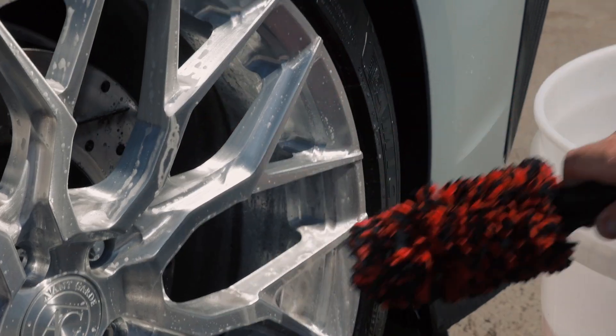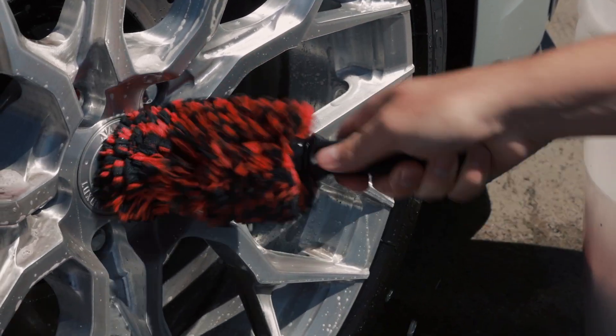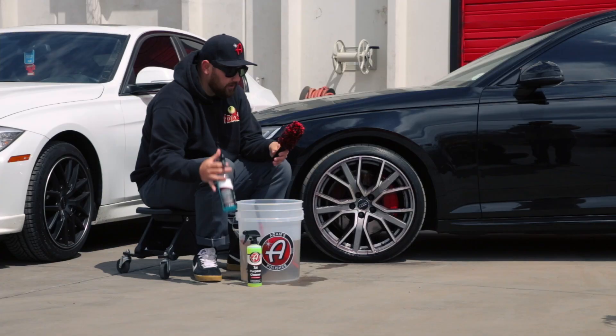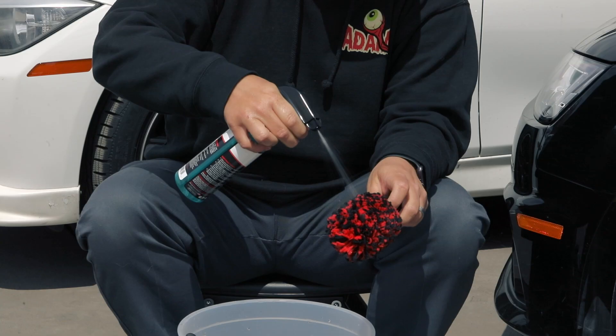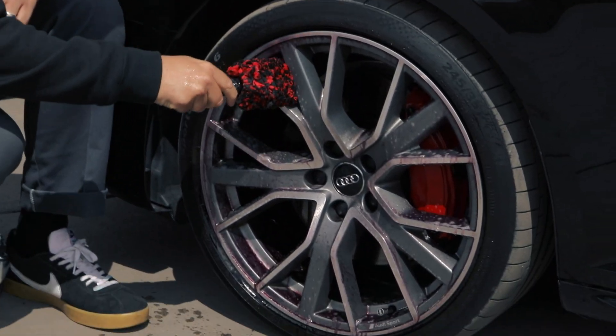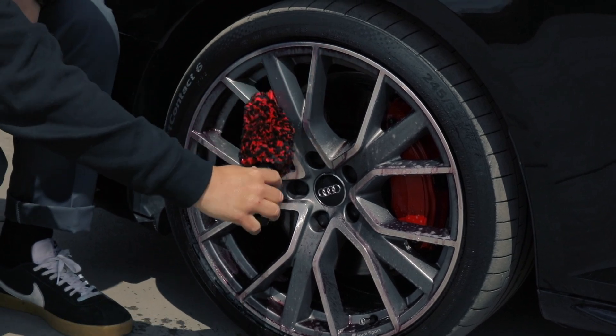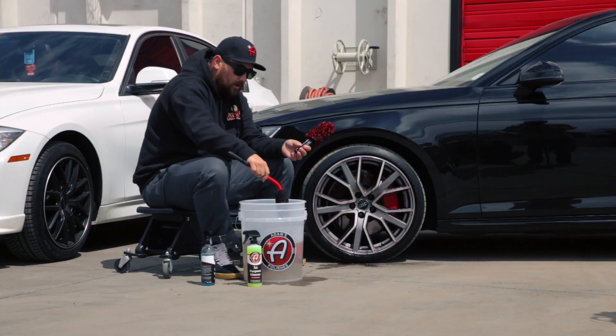Such as this Audi wheel here — that's why the spoke brush is perfect for a wheel such as this one. On this Audi, you can spray a little bit of the wheel cleaner into it and use it in the spoke to thoroughly clean in between the spokes.